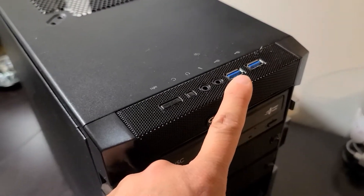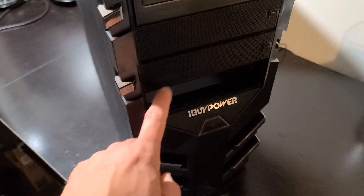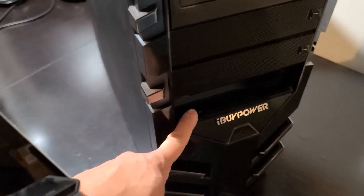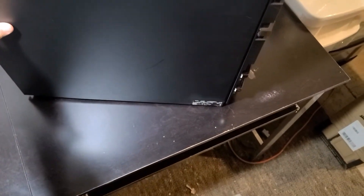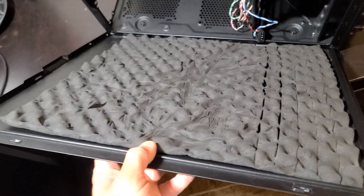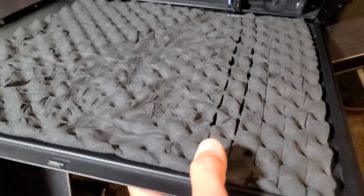It has USB 3.0 ports on the front, a light, reset switch, your normal audio — and then it's missing one of the drive bays, so I might try to think of something I can put in there. The rest of it looks pretty good. I took the panel off and found something I've never seen on a case before — somebody put sound dampening foam on the inside. I don't know how that affects thermals, but it probably makes it quieter.